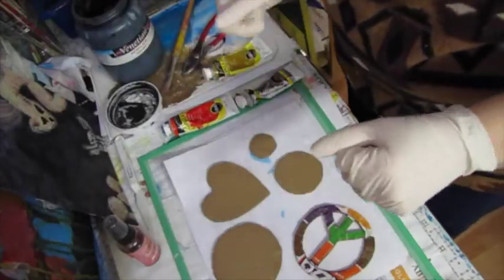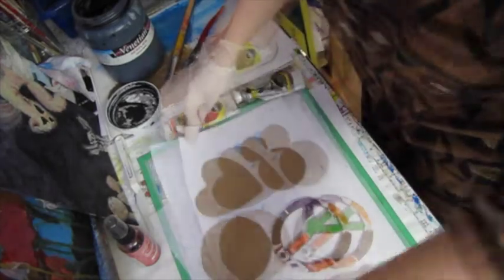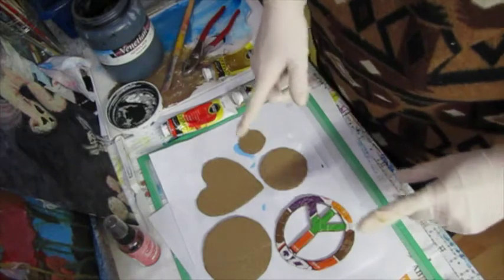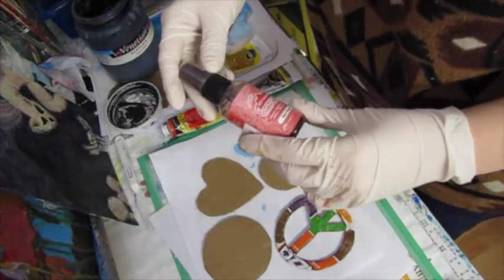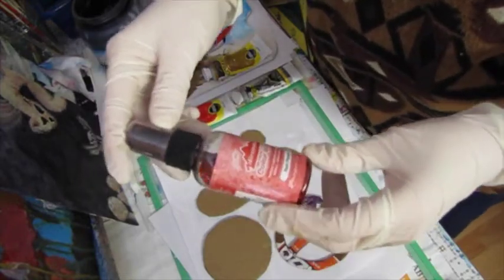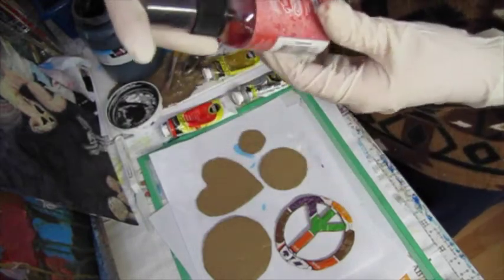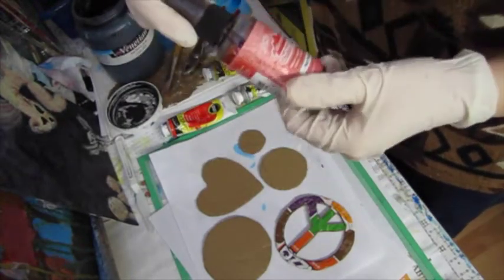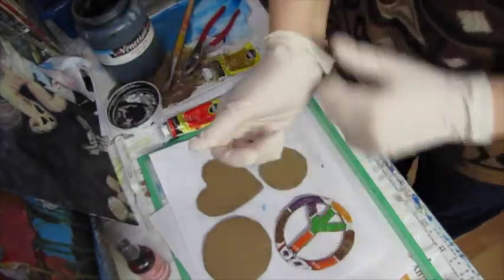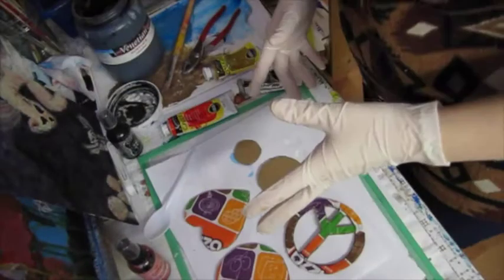I'm going to attempt to do the Jennings Competition Pitted Technique, but I doubt that it will work because I don't think I have the right kind of spray. This is the only color wash I have, and I don't know if it has the mica in it. I doubt it. So yeah, this probably won't work, but I'm going to try it anyway and see what happens.